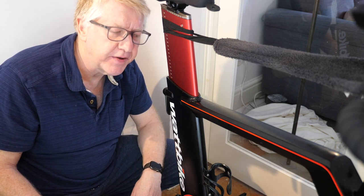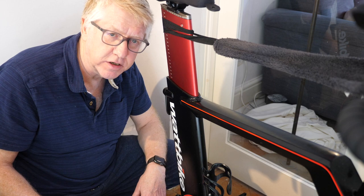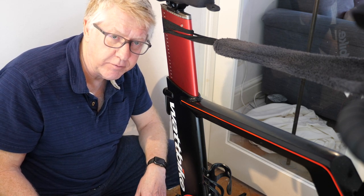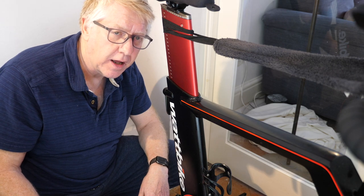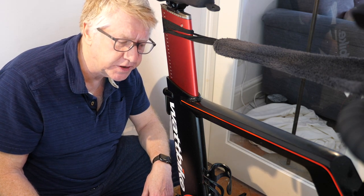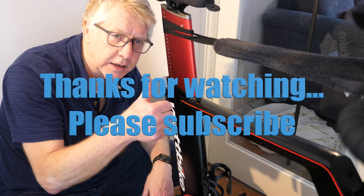That will show you just how to insert the sleeve. I'd like to give a big thank you to people on Facebook who gave me advice, and also to the other people who've produced similar videos on YouTube sorting out the same problem. Thanks for watching and see you next time.